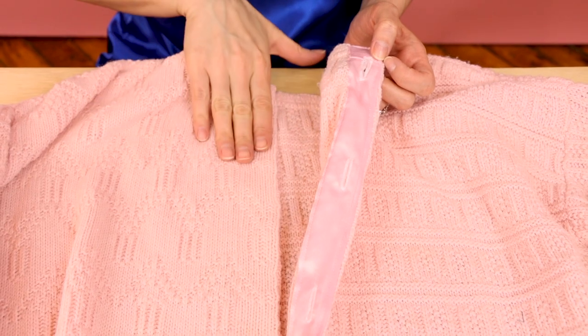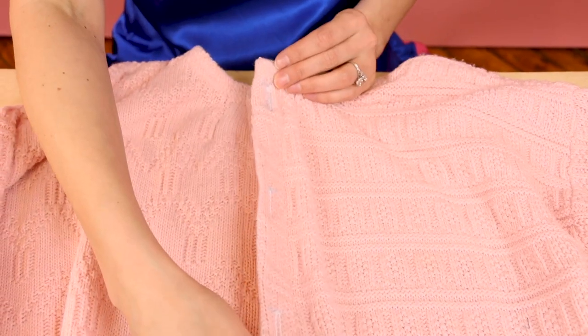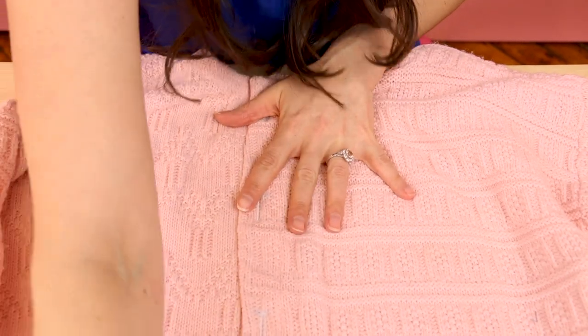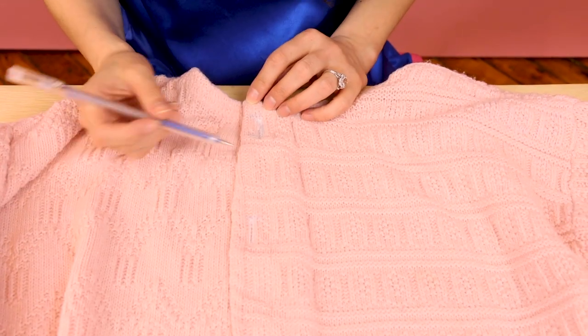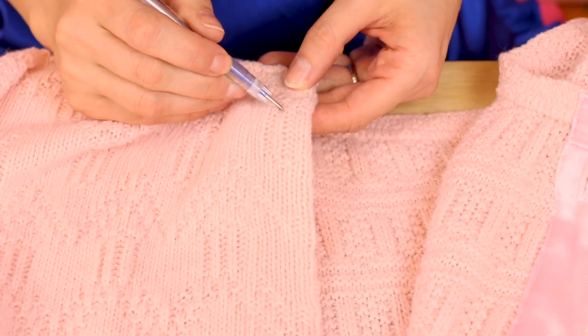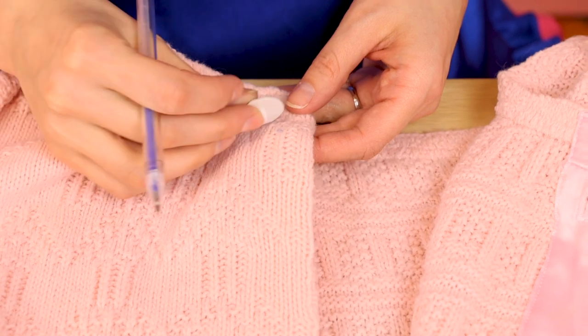The next step is sewing on our buttons — this is our last step. We are so close to wearing this cute comfy cardigan. Grab your marking pen or chalk and let's mark where these buttons need to go. I like using a marking pen for this because it creates such a nice fine point, but make sure you're not using a regular marker — this one I'm using is heat soluble. To mark the button placement, take the side with the buttonholes and lay it on top, make sure it's lined up properly, then put your marking pen right in the center of each buttonhole and twirl it around a little bit to mark where the button goes.